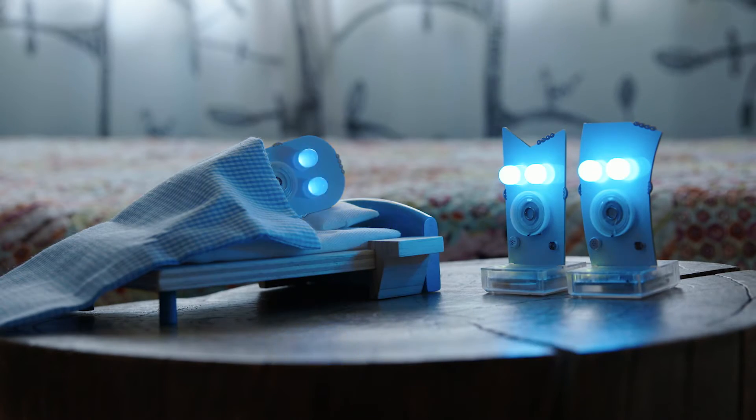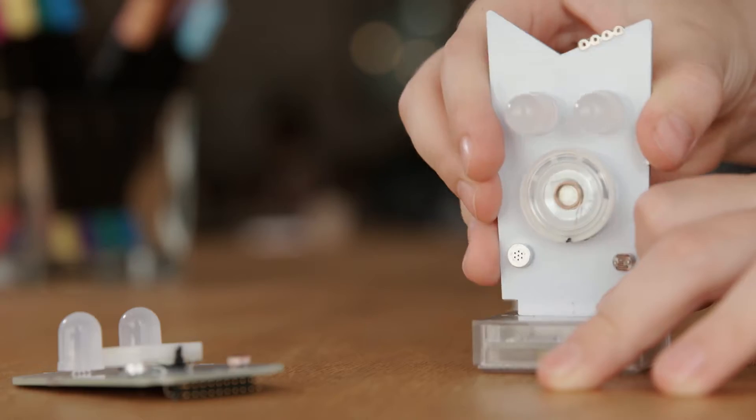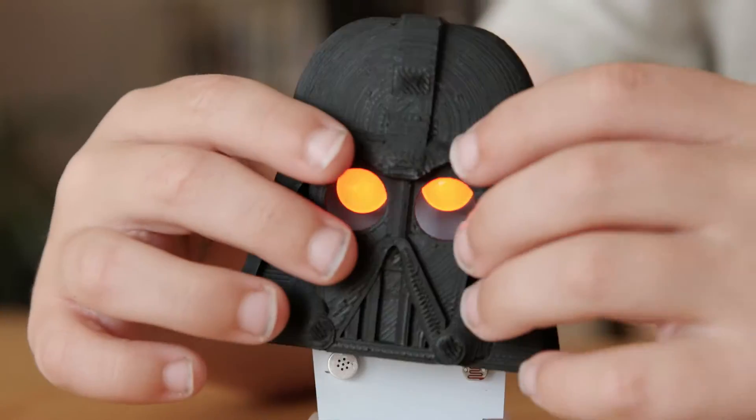Collect all three shapes: spiky, ghosty, and curvy. And make fun robot characters with customized costumes and expressions.